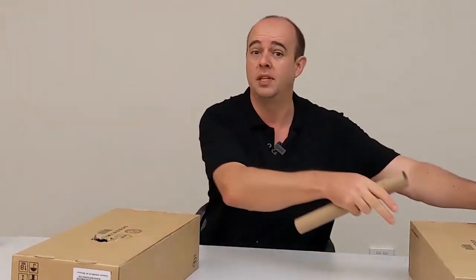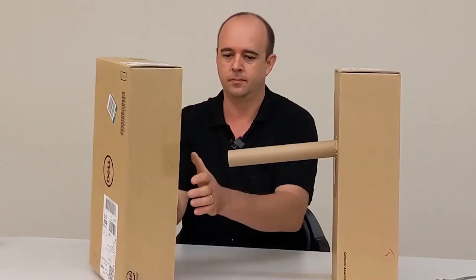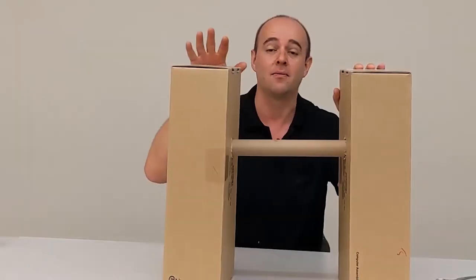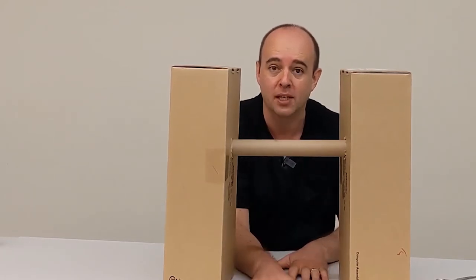Now we need to do the same with the other box — exactly the same. Lie it down so it's at the end of the box, stand it up, and that's where you cut your hole. Now get your two boxes and just poke the tube in both. There we go — we now have two towers with our tube in between, and this is where the pendulum is going to hang, and our canvas is going to go in between the two towers.